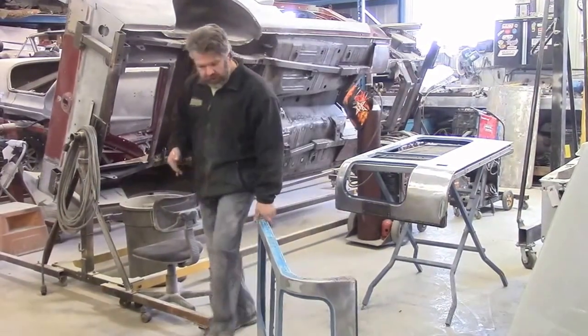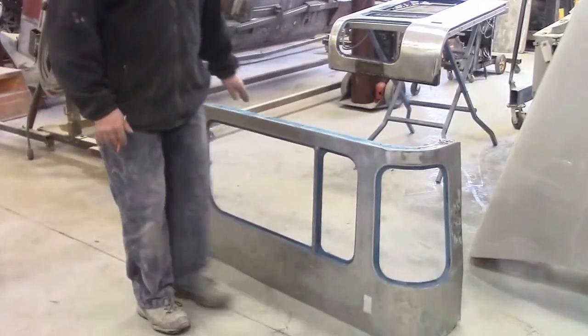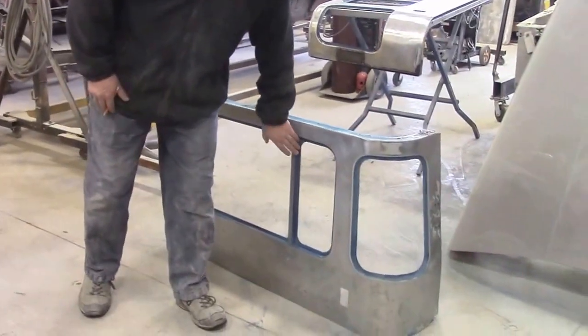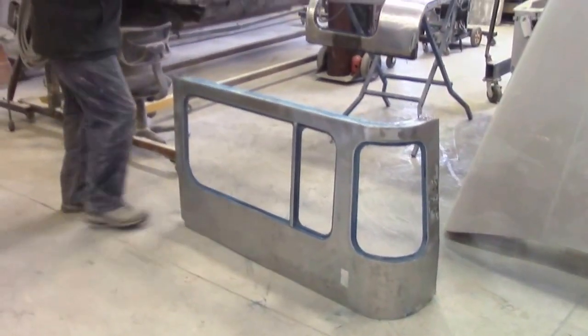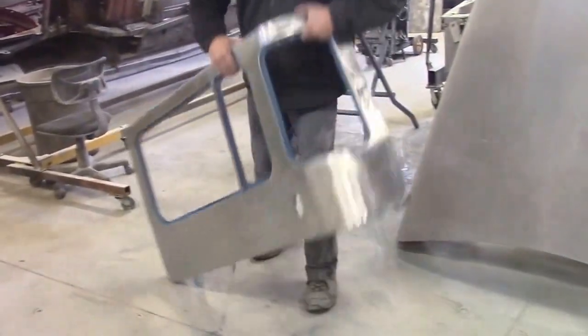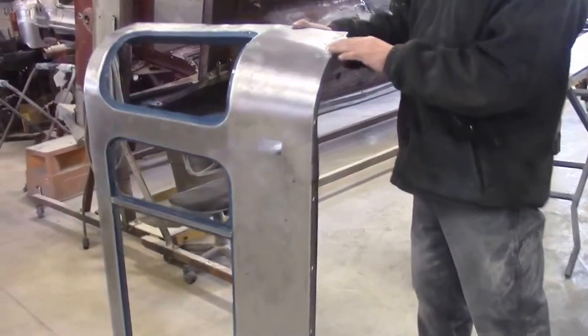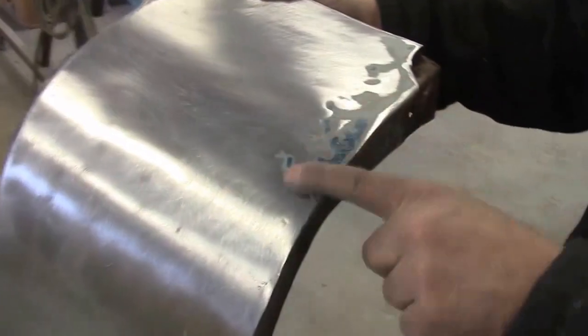This panel, as you can see, is the driver's side — the driver's rear. We've removed all the windows, the seals, the vent, and all the hardware. From that step, we sanded the steel down to bare metal. You've got quite a bit of damage along here — a lot of dents and low spots that you can see.